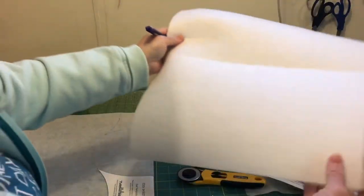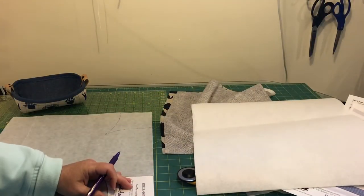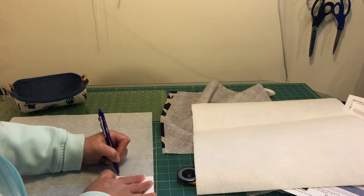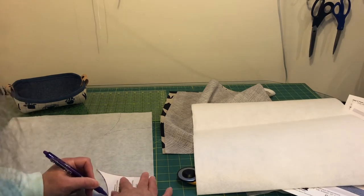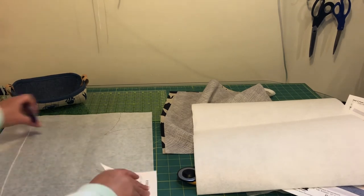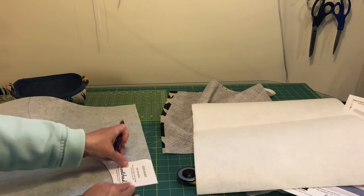And then with the Peltex there's a rough texture side and then just a fleecy side — you want to be on the fleecy side, the side that doesn't have the fusible glue on it. Trace all four corners on both pieces of interfacing and then we will cut them out.